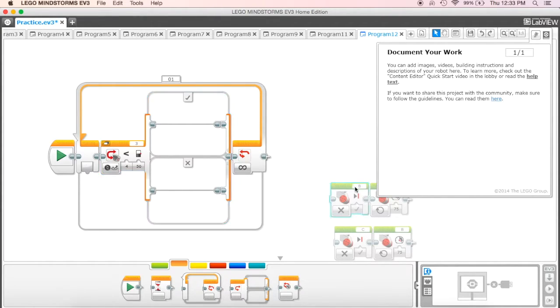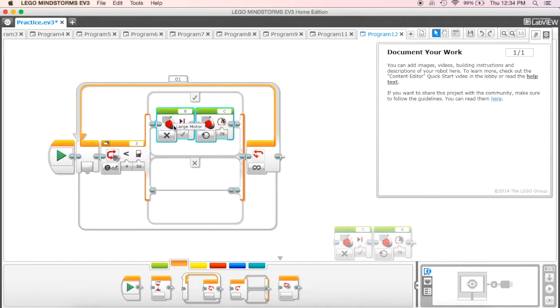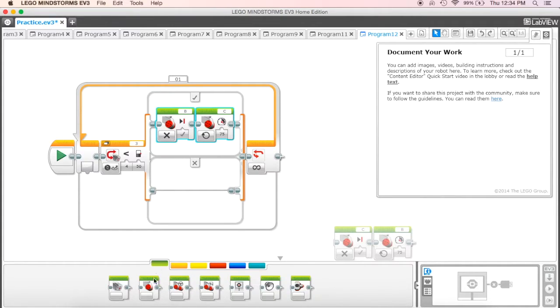I already have my pieces over here to the side, so let me explain what these are as we put them in place. I'm going to use the large motor blocks, which are in our action tab. I'm using the large motor because I'm going to operate these motors independently, instead of using move steering. I want one block for one motor and one block for another motor.